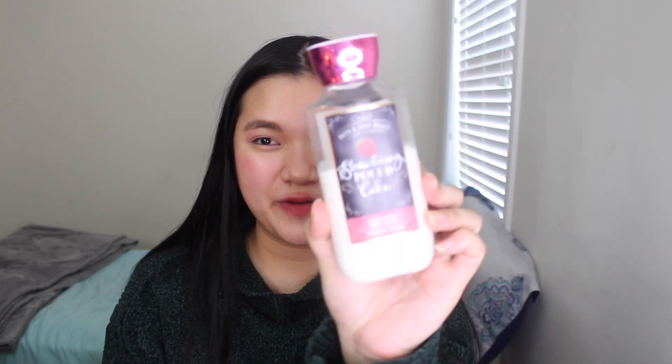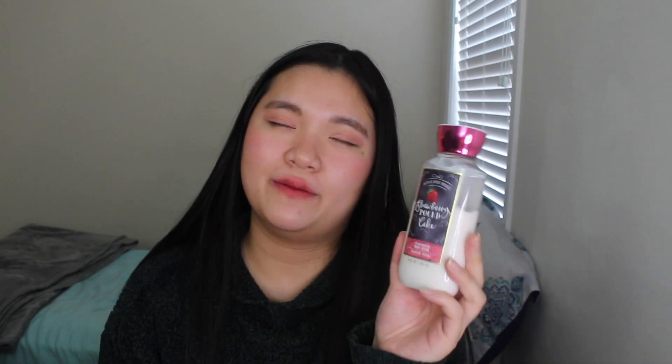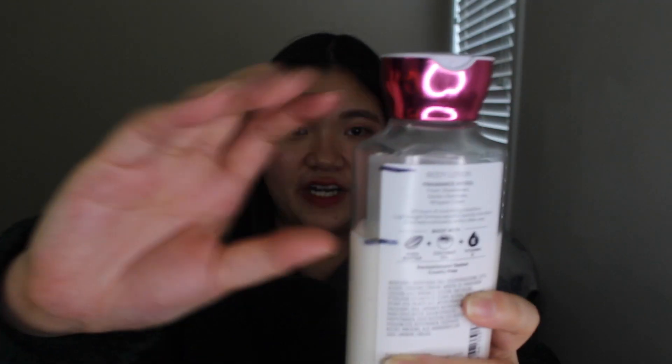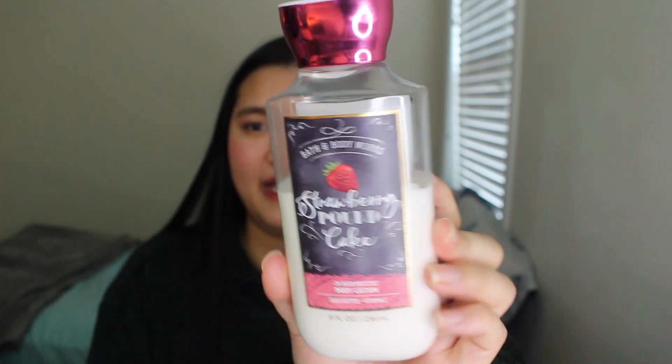The next lotion is Strawberry Pound Cake — I love it. It smells so freaking good. I was really considering whether to put the body lotion in this project because I want to keep it, but Bath & Body Works keeps re-releasing Strawberry Pound Cake because it makes them so much money. Here are the progress lines — I used it a lot more at the beginning of the month because I was in this gourmand feel. I might use it tonight and try some scent mixology with it.